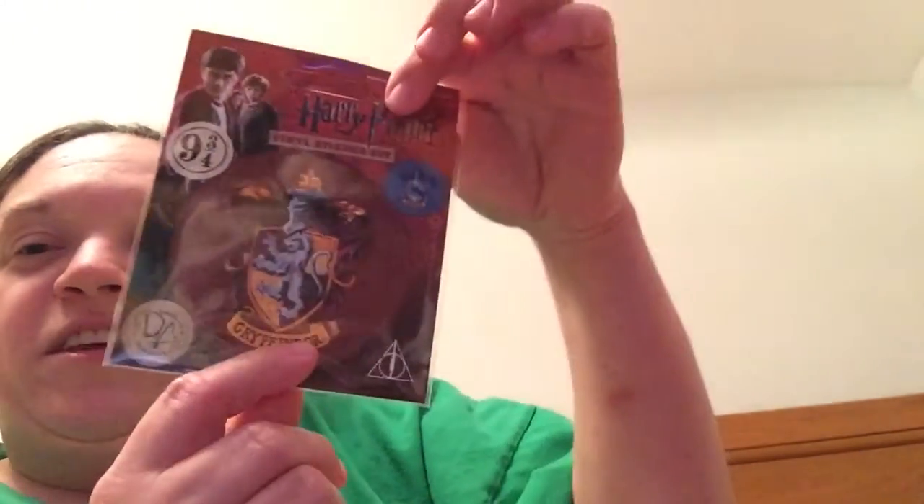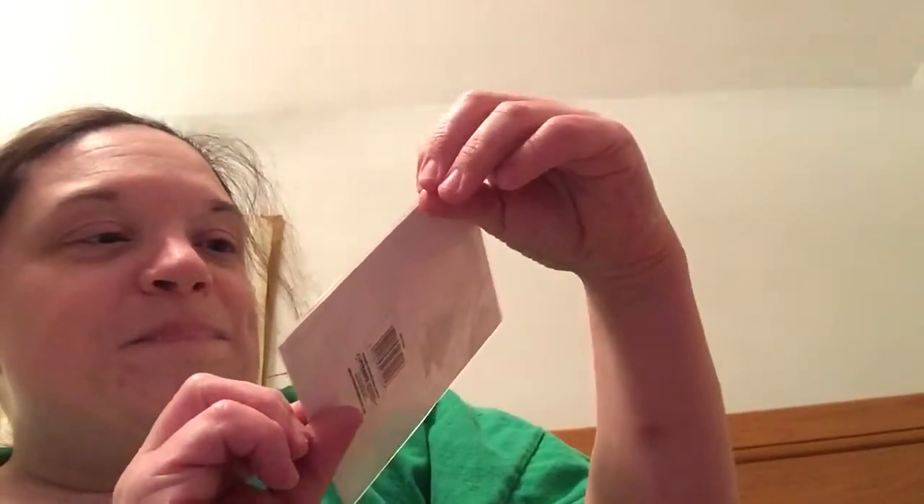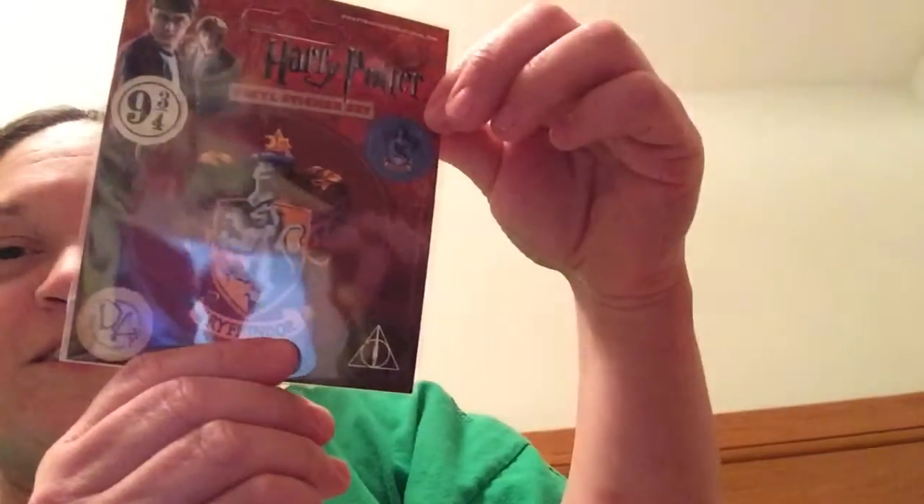Alright, setting the shirt aside for now — we have a vinyl sticker set right here. It features the Gryffindor house crest prominently, along with Platform Nine and Three Quarters, the Deathly Hallows, a Ravenclaw sticker, and a sticker for Dumbledore's Army. That's pretty cool.